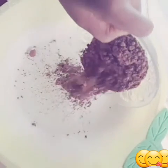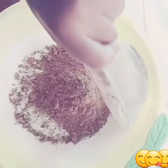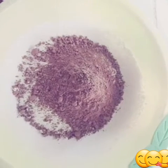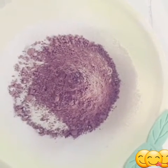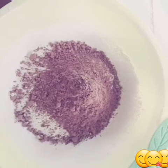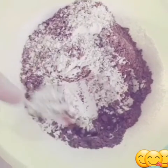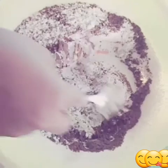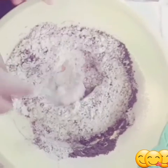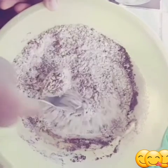Now add half a cup of cocoa powder to the sieved flour, then mix it together with a spoon. You'll see a lot of brown color from the cocoa powder — keep mixing.